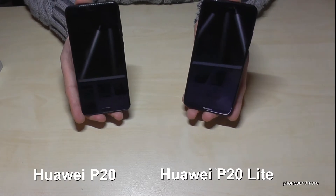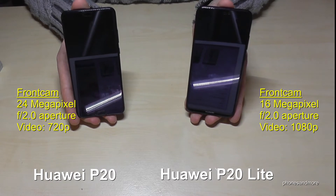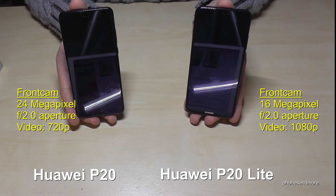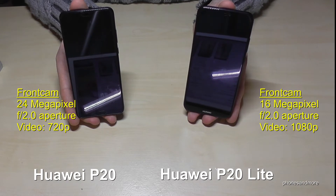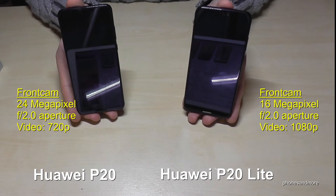The P20 Lite has a very strong front camera — 24 MP. The P20 also has a strong front camera at 16 MP. But 24 MP is great.